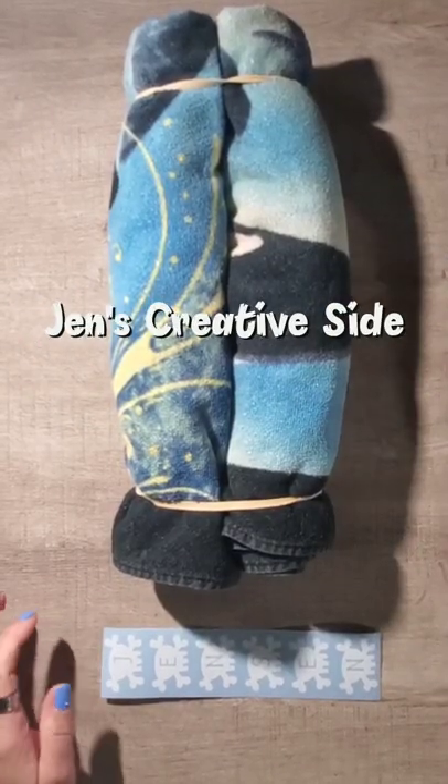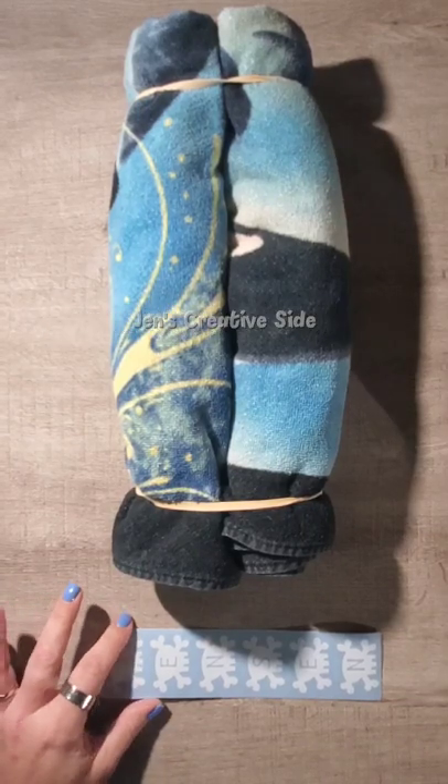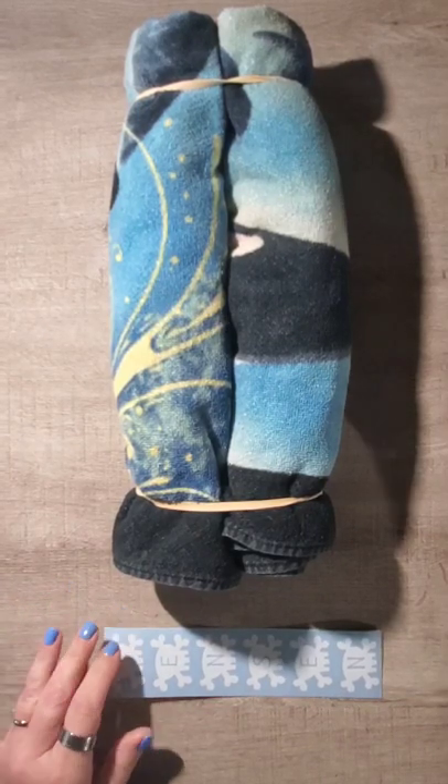Hello everyone, it's Jen with Jen's Creative Side. Today I'm going to show you how to put an adhesive vinyl decal on your water bottle.